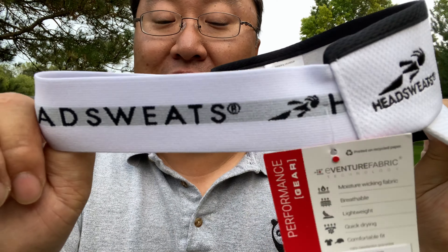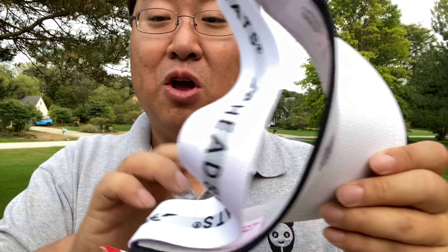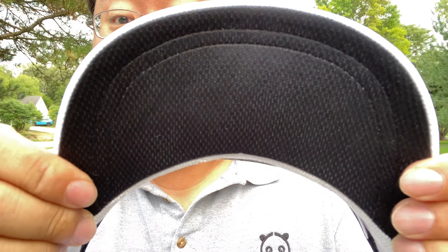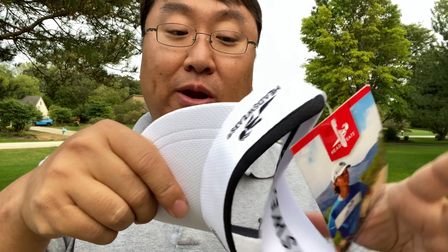You have a nice big elastic band here — reminds me kind of like a ski goggle band. It's nice and elastic, so it's going to be a one size fits most, even for this gigantic head right here. You also have a black mesh underlining of the bill so that you don't have glare.